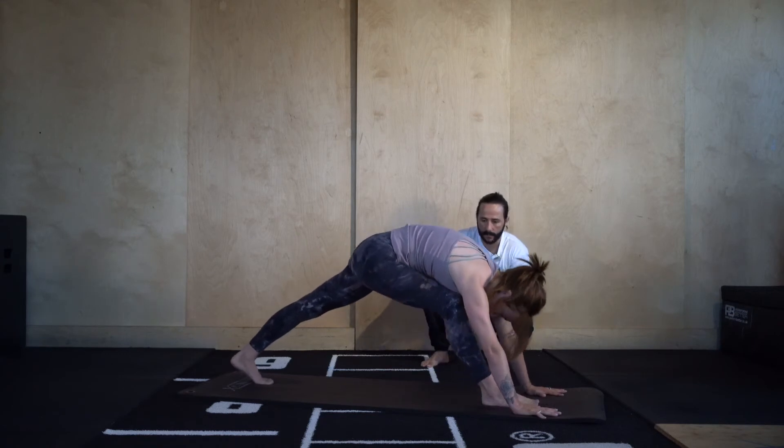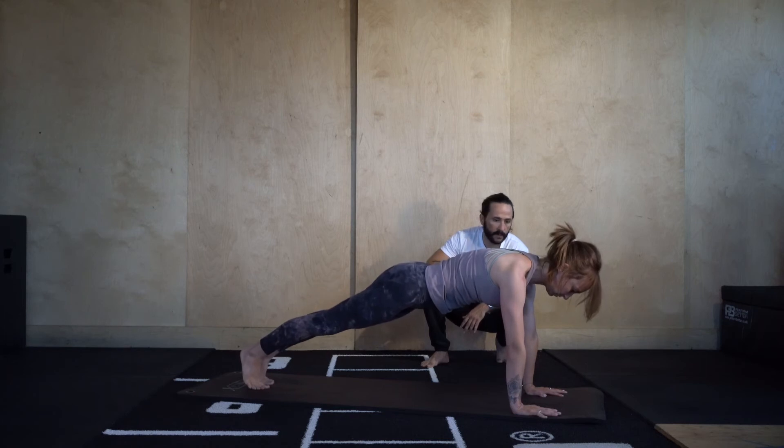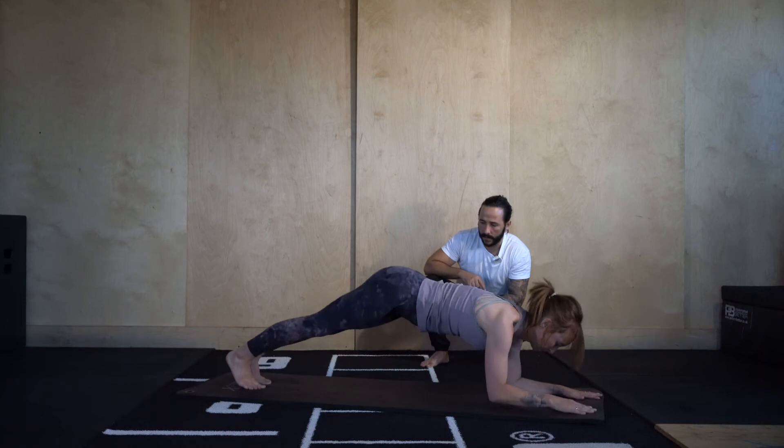Bend back into that right knee, take high plank. From here come into forearm plank, one forearm at a time. Then dolphin pose — tiptoe the feet in.